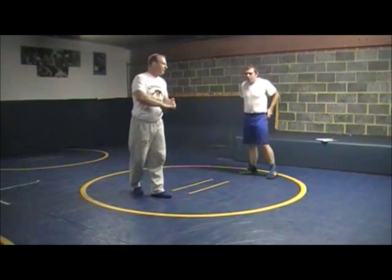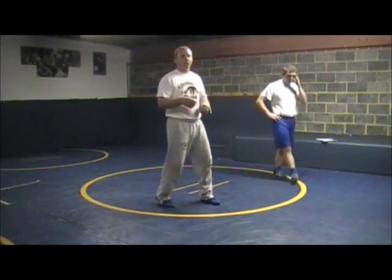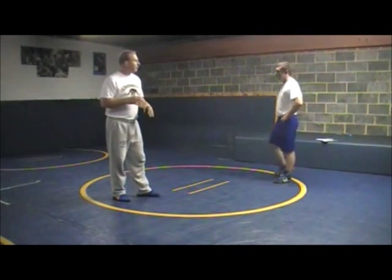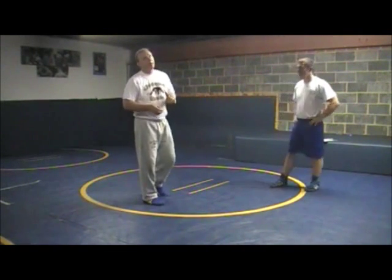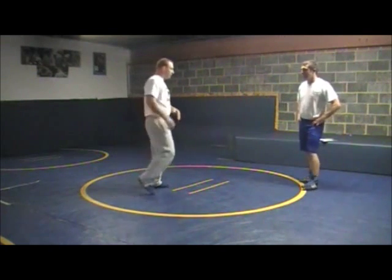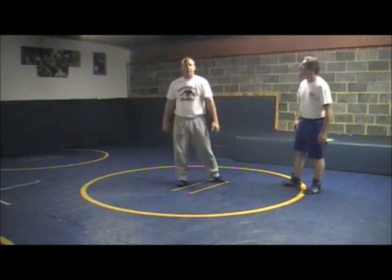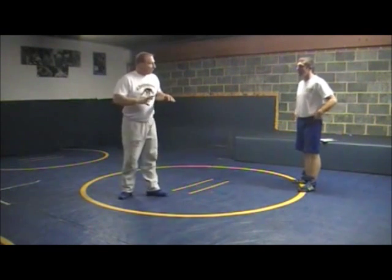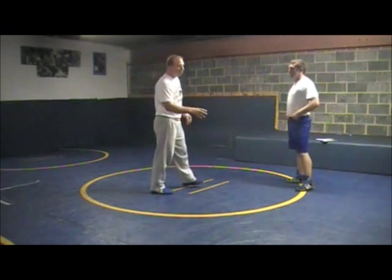Now we're going to go into some offense from a front headlock from your knees. I'm just going to go over the techniques — there are a lot of different ways you can have guys drill this. Once you've got the techniques down, you can have them doing the down block drill where he shoots and down blocks and goes to these techniques. You can have him force front headlocks, snapping, pulling down to the mat, then going to your techniques from the knees. Right now we're just going to focus on how to score when we get a front headlock and we're both on our knees.